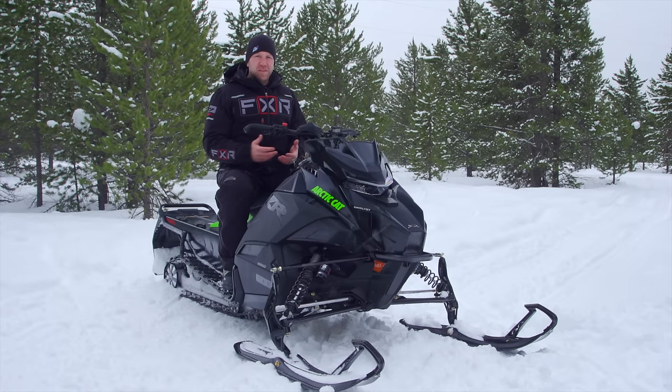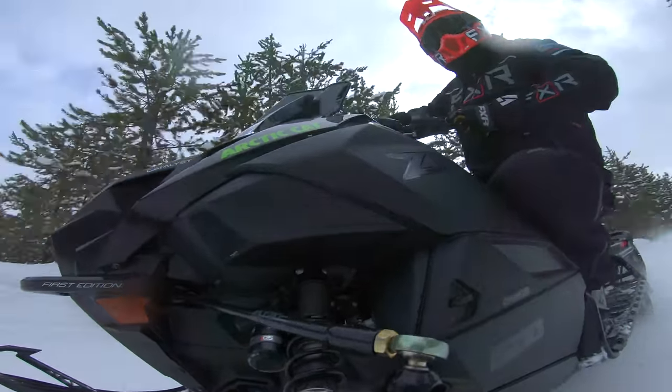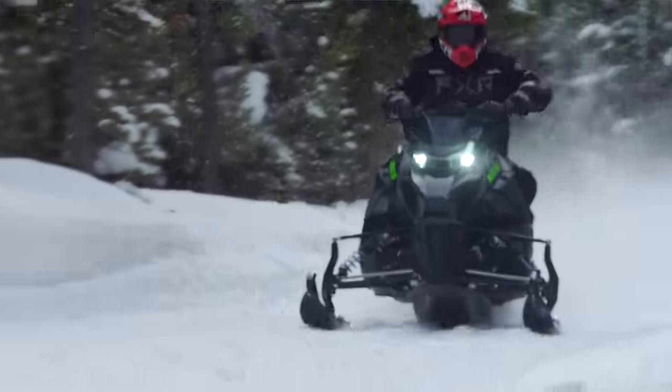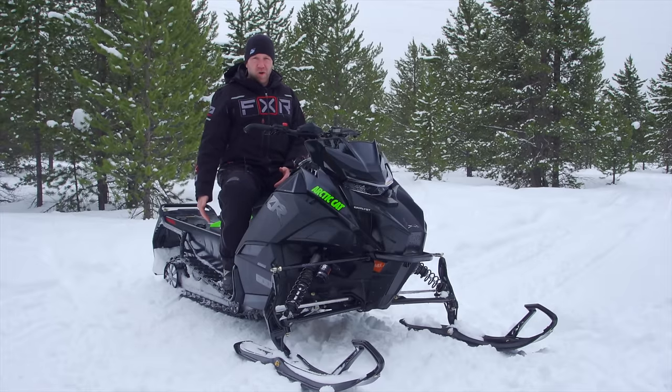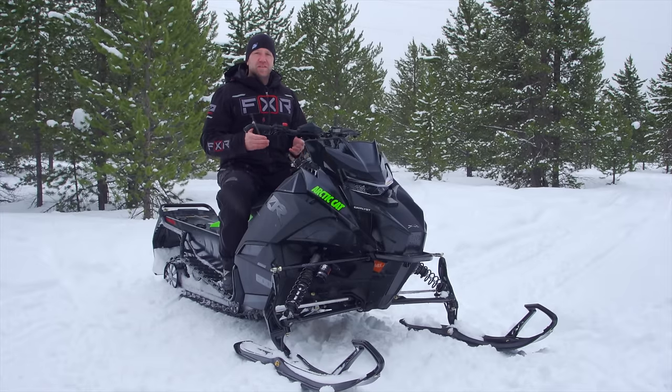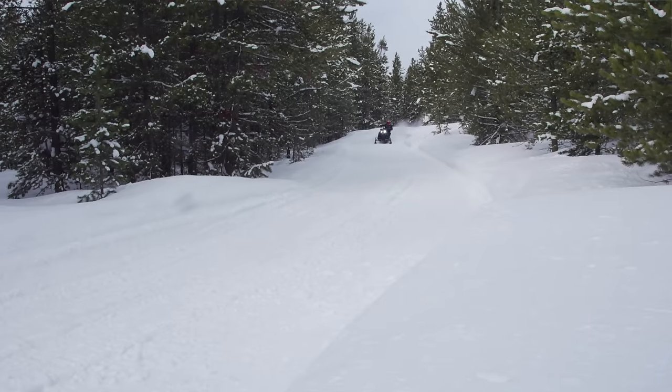Overall, I am very impressed with the ZR and the Catalyst platform. This snowmobile delivers performance — and that's what Arctic Cat has always been known for, it's been their hallmark. I'm very impressed with how it performs, and with the technology like belt drive and composite running boards. There's serious, serious technology at work here. Arctic Cat has a whole lot more in store for the Catalyst, so make sure you stay tuned.